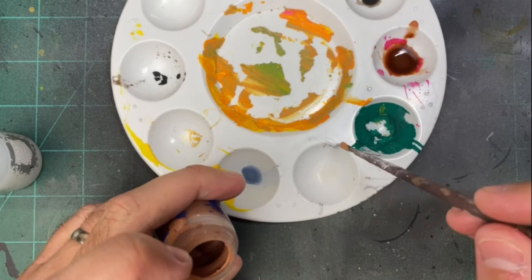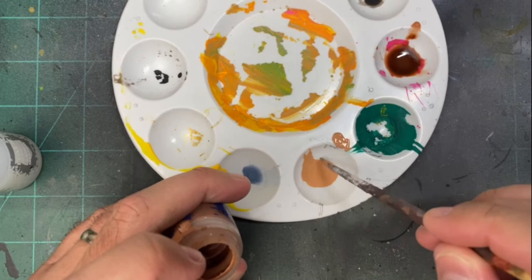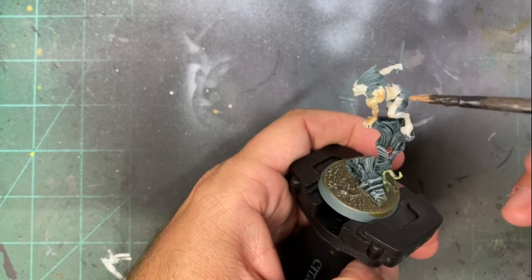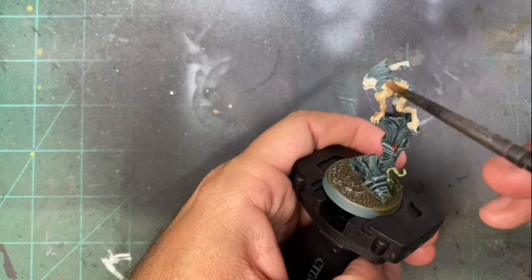Mix that Lahmian Medium with one brush-full of Cadian Fleshtone to create our own basic wash of this specific tone. Once you have that mix, put it on top of the miniature to create a wash over the skin.